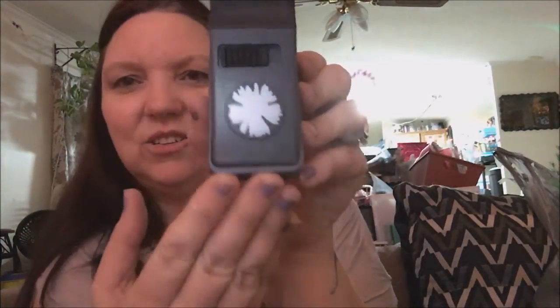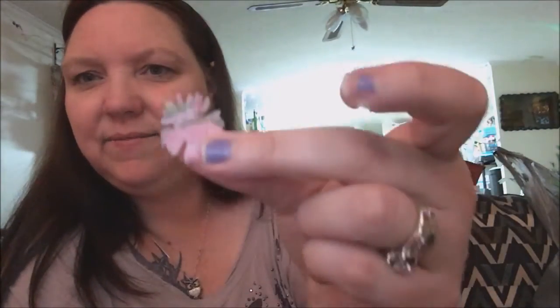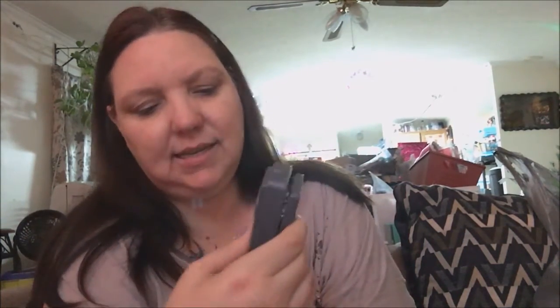Then I got this punch — it's a little flower punch. I'll show you because I already punched some things out with it. This was over by the Tim Holtz distress ink section, not with the regular punches. You can close and lock it just like the EK Tool ones. The brand is Sizzix and it was $9.99, but I was able to use my 40% coupon.